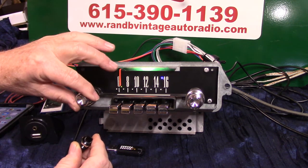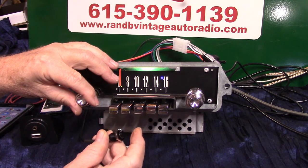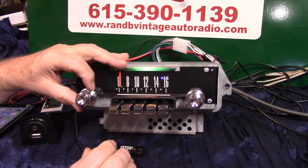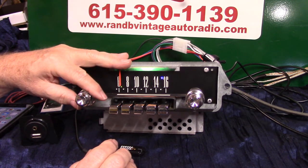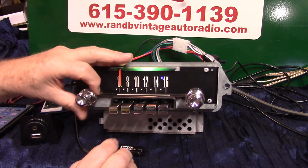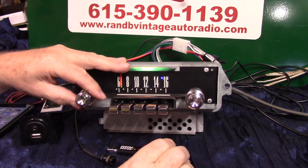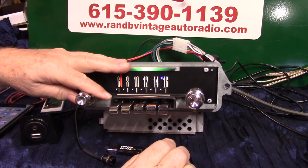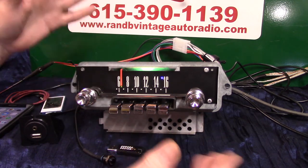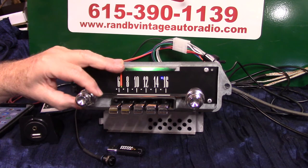Now we're going to go into balance — of course we need music so we know what's going on. Two quick pushes and a hold — one, two, hold — balance adjust. There's the right side, there's the left side. Balance it out, just stop moving it and it'll set. Balance set — now you're back on the treble and bass. That way you can set up your speakers.